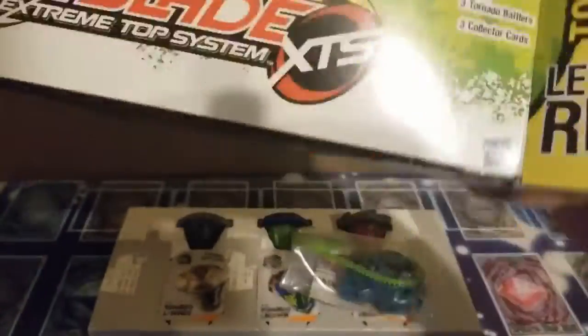There's the launcher, there's another launcher, there's one more launcher — and that's it for this.